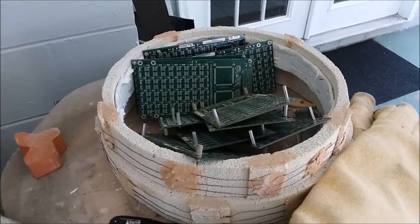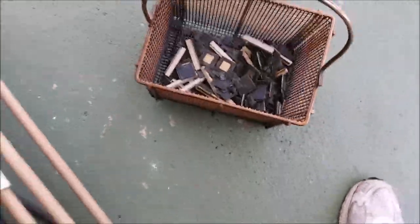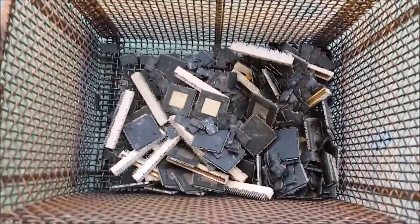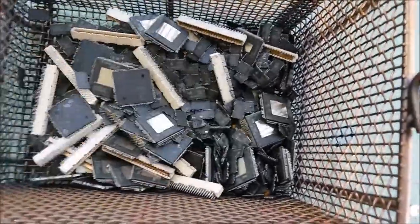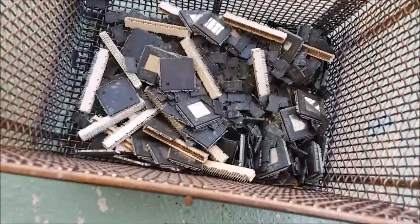All 10 boards I put in are fully depopulated. Here's all the IC chips down here in the basket - the big memory controller chips, a bunch of RAM chips, and the gold plated connectors are in there. Most of the small stuff like the tantalum capacitors, the MLCCs, and other components are down here in this little catch basin. A few chips made it through and a few went flying while I was shaking it - I'll have to clean this out thoroughly. Everything's cooling down now, kiln's off.